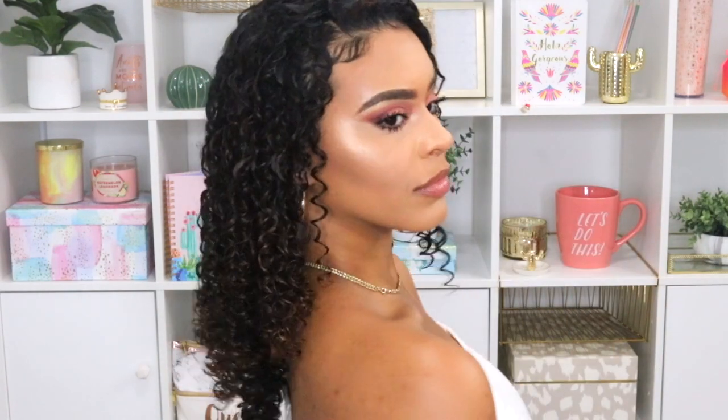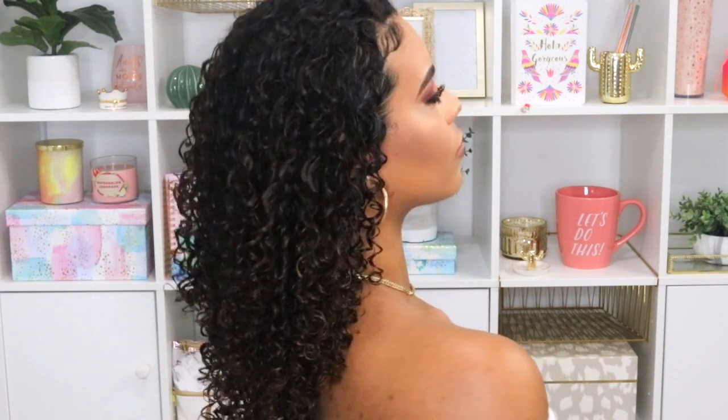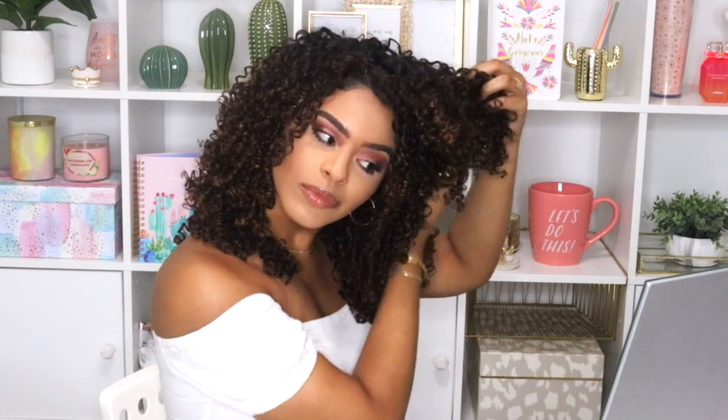This is what my hair looks like once everything is in — there's no part, my edges are laid because I like to do that before diffusing so they can dry that way, and the curls are really nice, defined, and hydrated. After diffusing, these are my beautiful voluminous results. I wanted a little bit more volume that day, so I went ahead and got my pick and started to pick out my curls from the roots only. I've seen girls actually brush out their curls and it makes me cringe — I feel like that defeats the purpose of sectioning and taking your time.